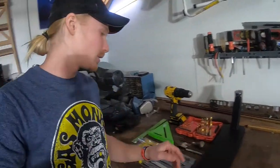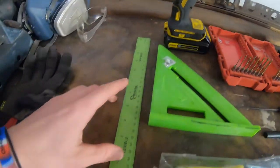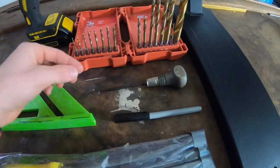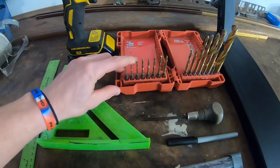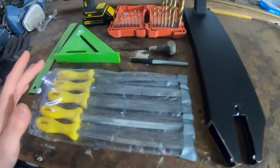Hey guys, welcome back to another scooter video. Today I'm going to be showing you how to make your scooter deck lighter. The only tools you're going to need for this are a drill, a ruler, a right angle, a marker, some kind of punch (you can also use a nail), a couple drill bits, and maybe some files to clean up the holes once they're done, and of course your scooter deck.